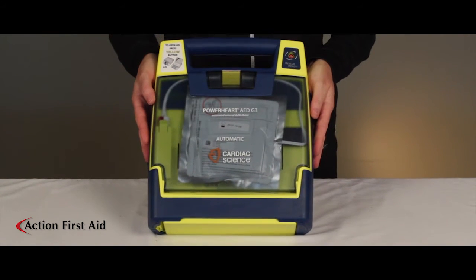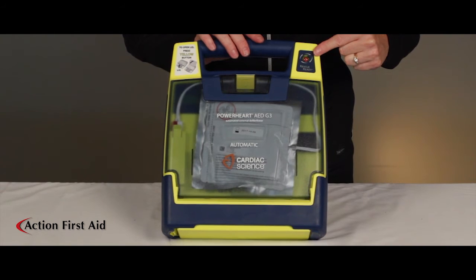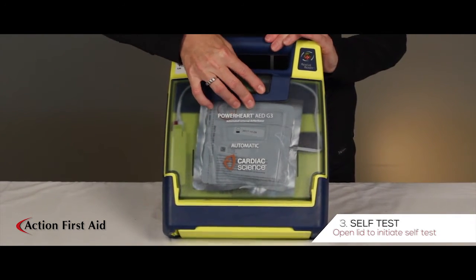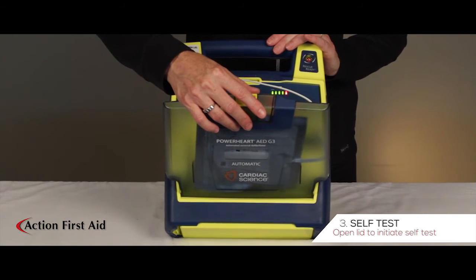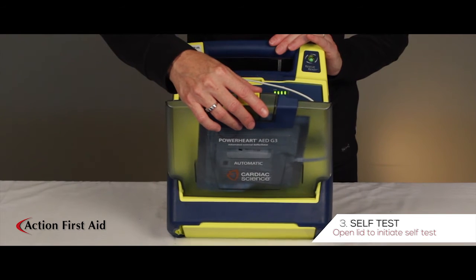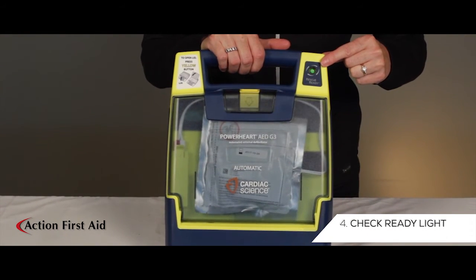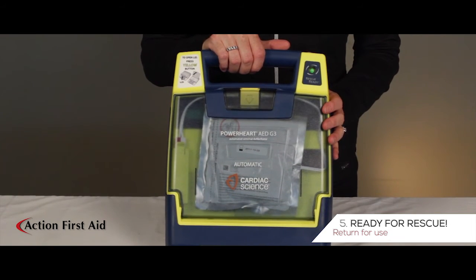The status indicator will continue to show red and the AED will continue to beep until the AED completes a self-test. To initiate self-test, open the lid for approximately five seconds. The status indicator will show solid green when complete. Your AED is now ready for rescue.